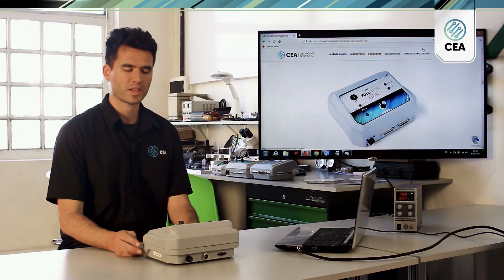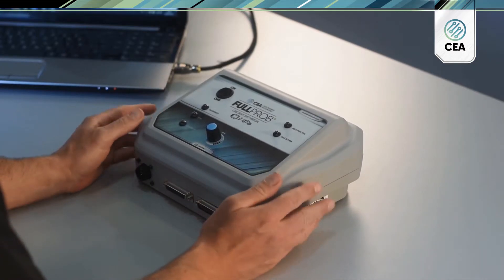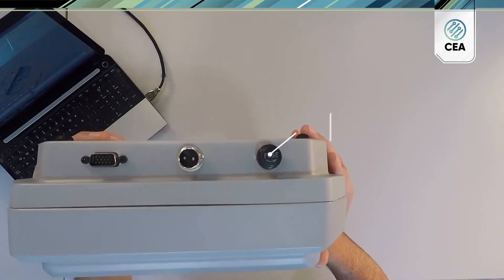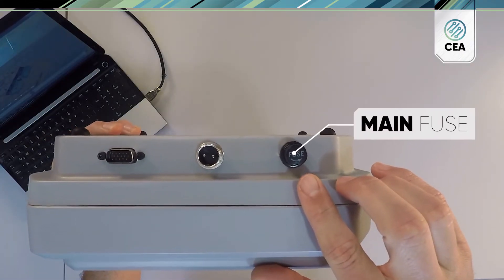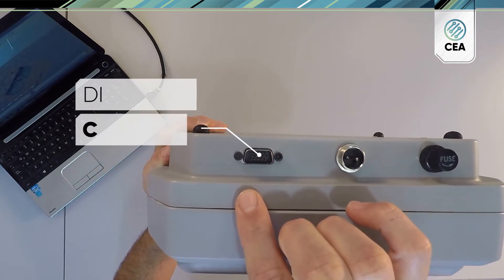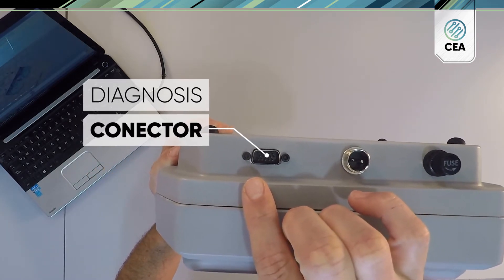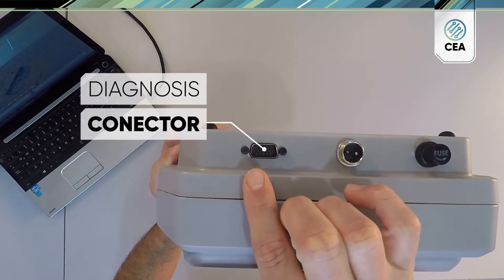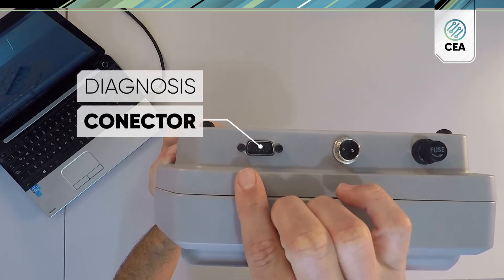Now let's have a look at the main unit of our full probe diagnostic tool. On the backside, we have the main fuse, power connector, and a connector in order to plug in an OBD2 tool, or a diagnostic tool, a scanner, or a programmer.